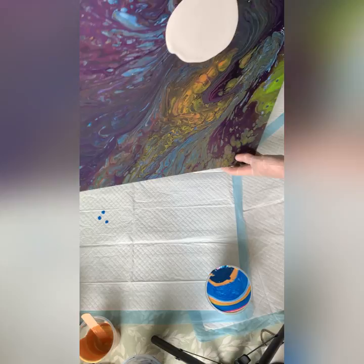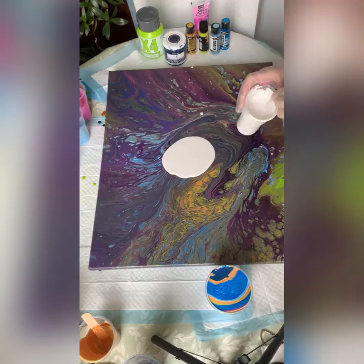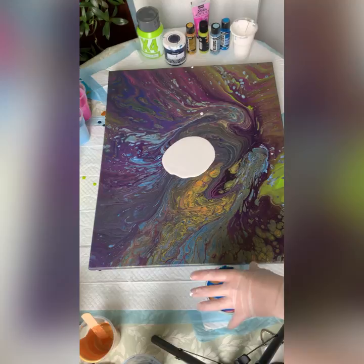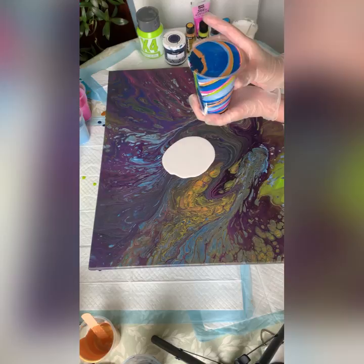I do not want to mix PVA glue as a pour medium and Floetrol in the same pour because they don't really like one another. So I'm just adding a bit of water to make it slightly more fluid. Stirring in some water — the layered colours in my main cup slide quite easily over the white, so lovely layers. Hopefully you can see them. Let's do this — I've just got to be careful not to drop anything.